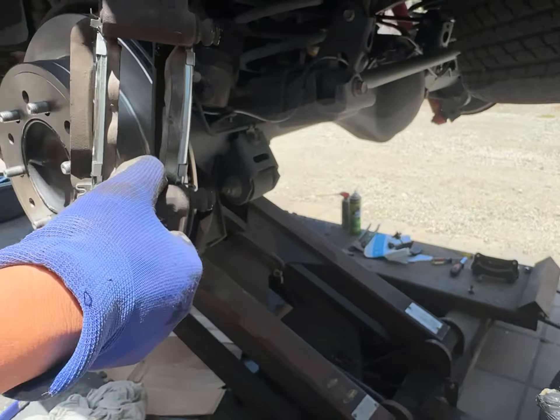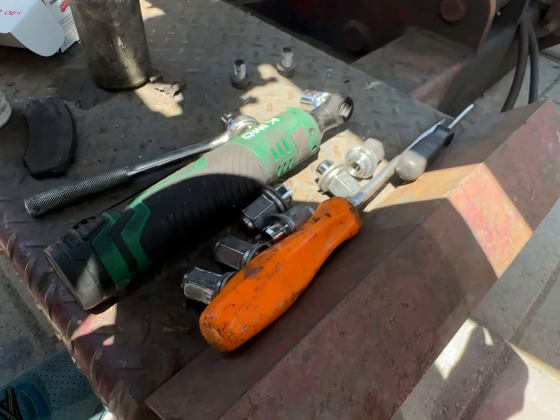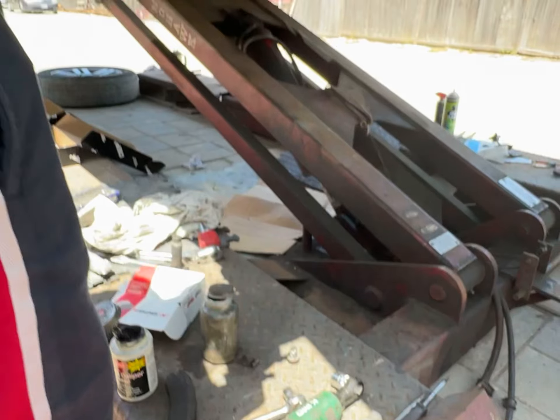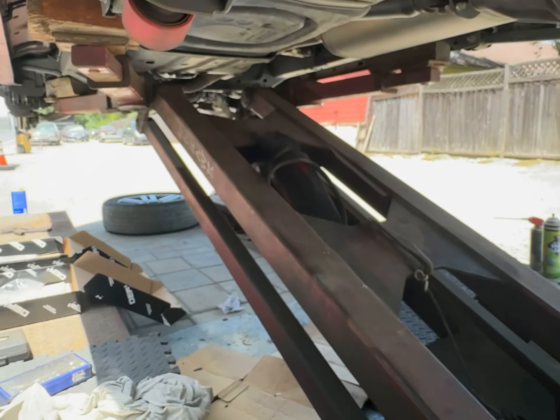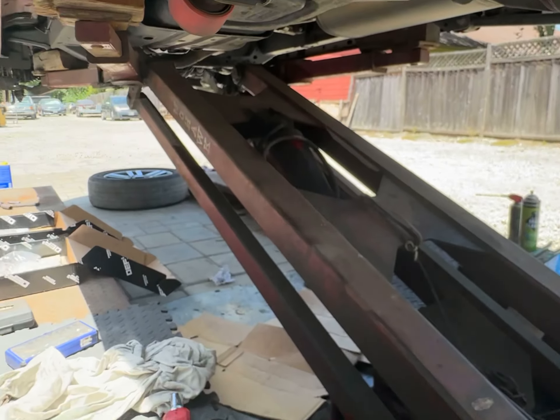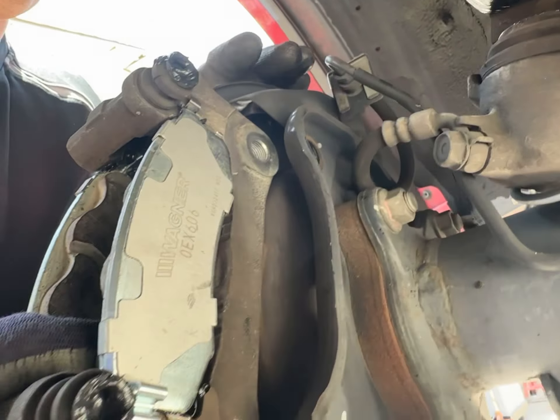Let's put it on without touching the rotor. Oh, I was supposed to put — get ready with these 17 millimeters. That has anti-seize on already. So this is a DIY job at home, so we're doing a little bit more particulars than a shop, obviously.